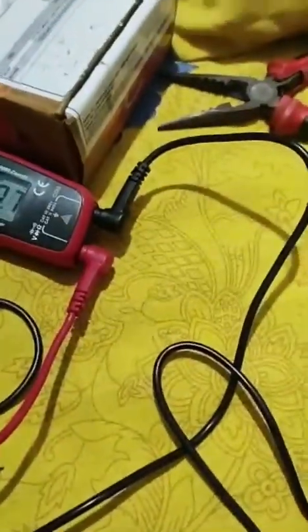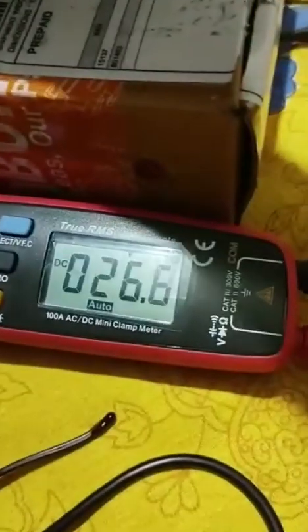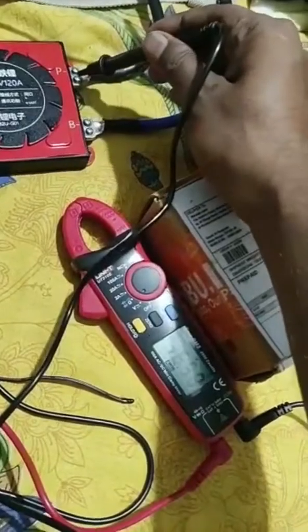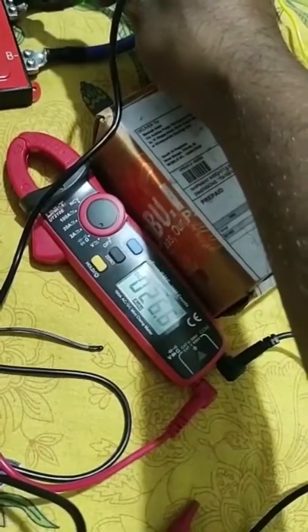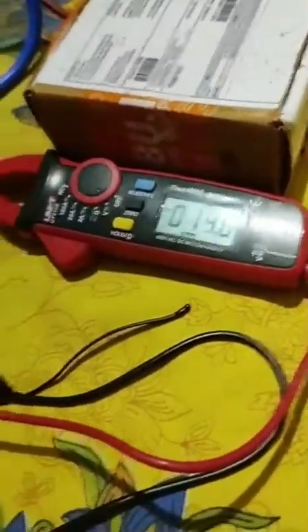First, the BMS is woken up — I woke it up through charging. You can see on the battery terminal the voltage is showing 26.6V, and if I check the power terminal, it's also showing 26.6V. That means my BMS is active, not sleeping.